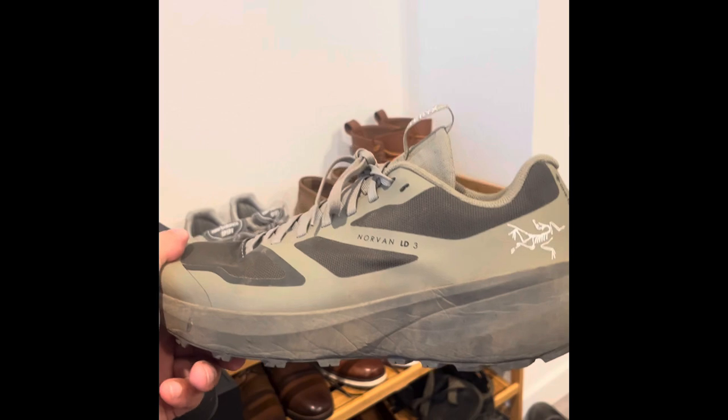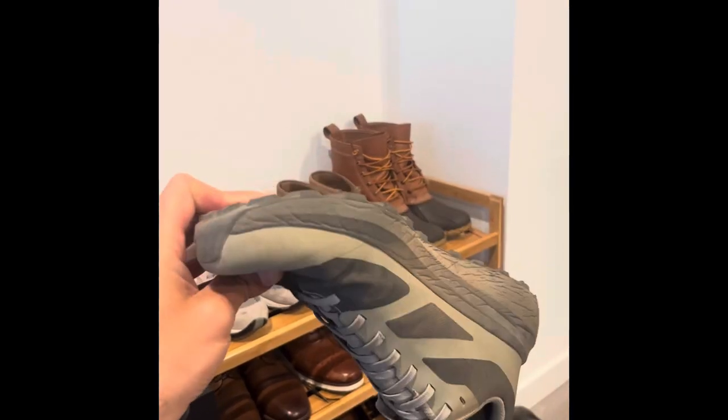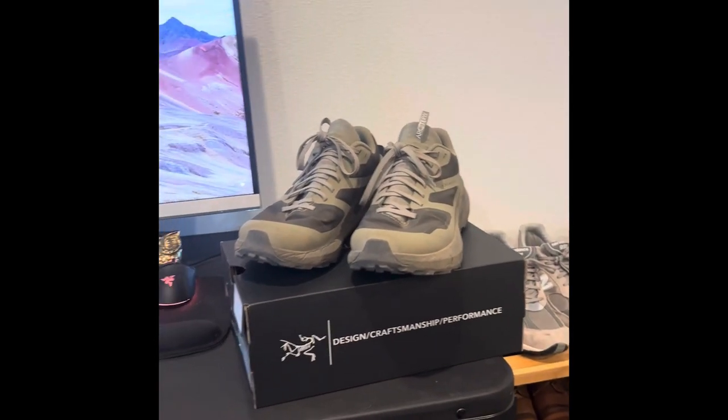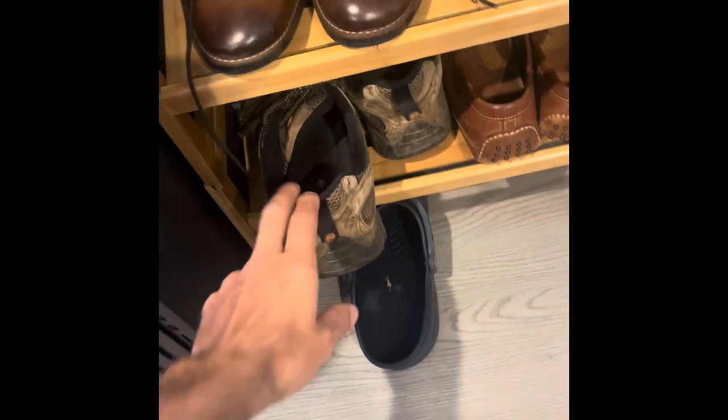This is an awesome brand. Check them out. If you watched the video, you should subscribe, because I'm going to do some more reviews. I appreciate it — have a good one.